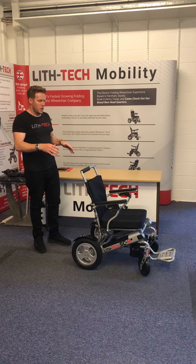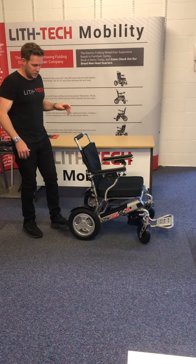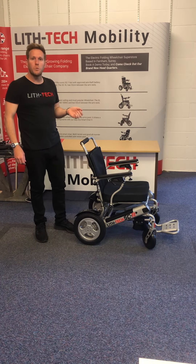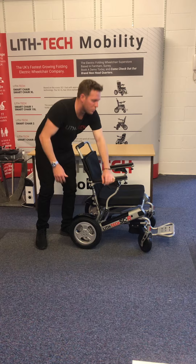I'm just going to walk you around this chair. You've got your 12 and a half inch rear wheels at the back — completely solid, puncture-proof tyres. Literally the best tyres you can buy anywhere in the world. Nice and grippy, harder wearing, making for a much smoother ride. No punctures anymore as well.